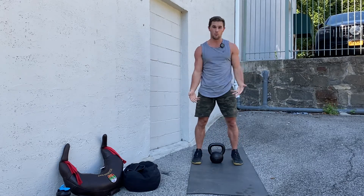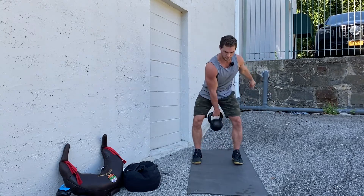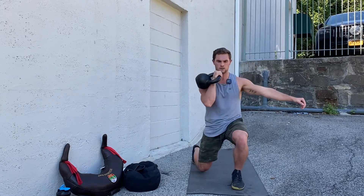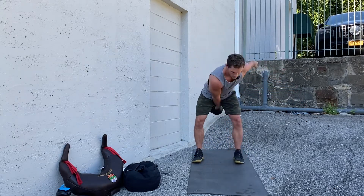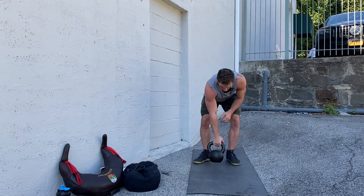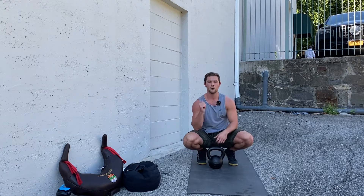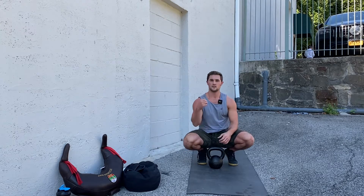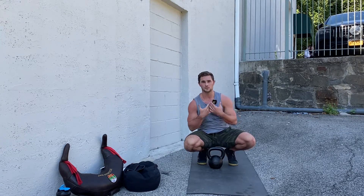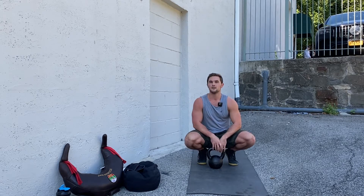If you're feeling even more comfortable and want to challenge yourself, you can get a little bit of a swing into catching that clean lunge — swing into this position right here. You have a few different options: ways to make it easier, ways to make it harder. You can step back or forward, and step forward the same arm you're cleaning with or the opposite one. Do whatever feels more comfortable for you. That is our Kettlebell Clean Lunge.